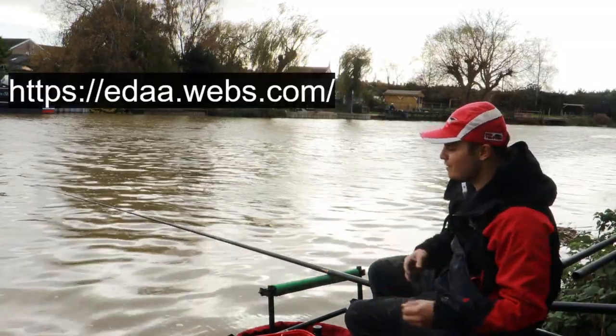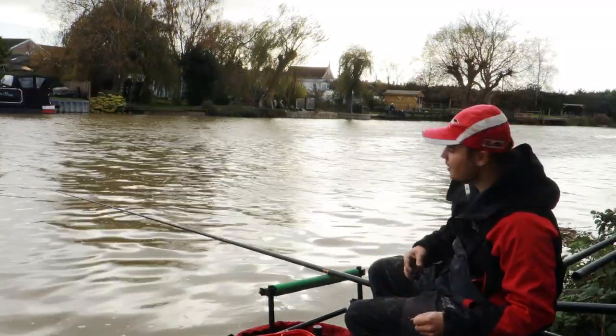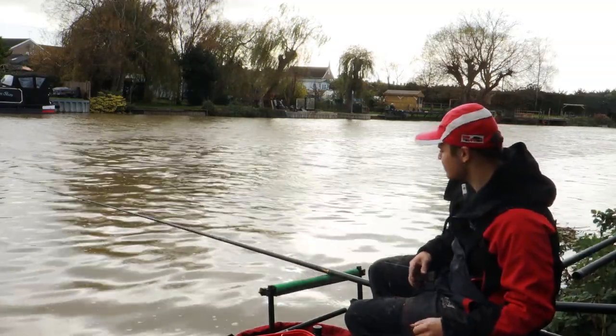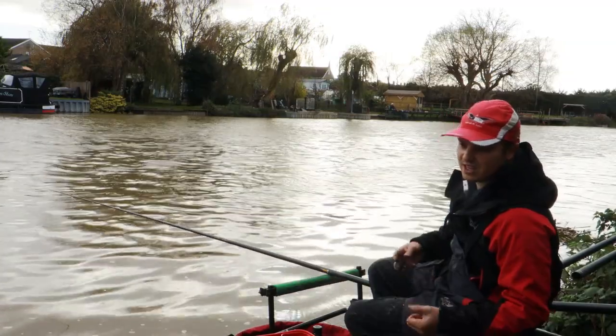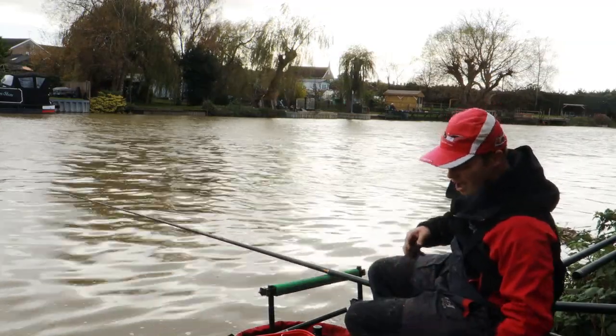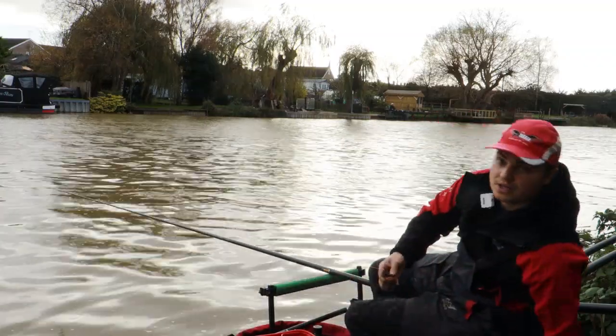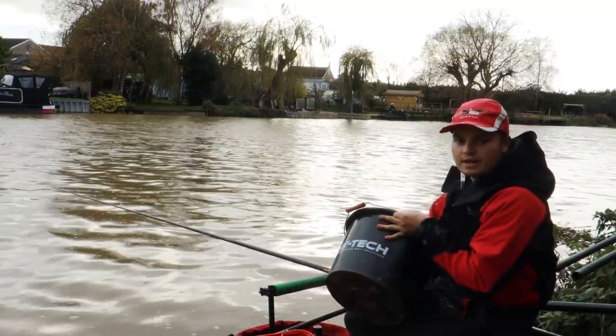Today I'm fishing the River Avon in Evesham on the Common Road stretch. It's run by the Evesham and District Angling Association — £3 a day for a ticket, dead cheap, you can buy them on the bank. Or you can also get a yearly membership for £15 from the Two Tackle Shop in Evesham, Manor Angling and the Bait Box.